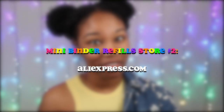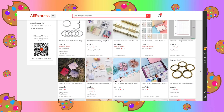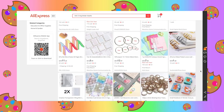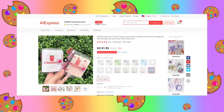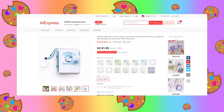I also wanted to mention an online store called AliExpress. AliExpress does have mini three ring binder refills. However, if you're looking for the kawaii styled ones, you will more so find those in a set. So if you don't mind buying the refill paper along with the three ring binder and potentially other accessories along with it, you can go ahead and purchase the set.